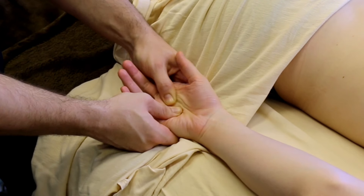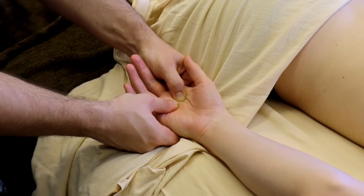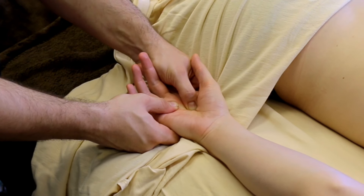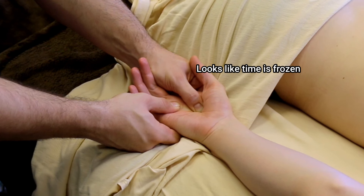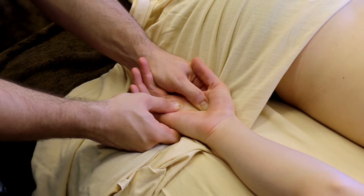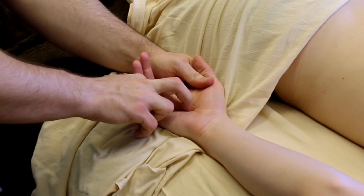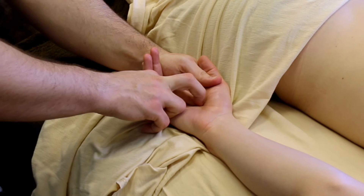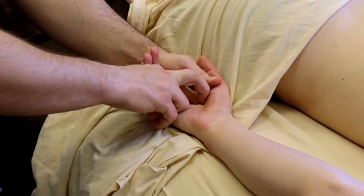This trigger point I'm holding here is right where the meaty part between your thumb and pointer finger meets up with the rest of these thumb muscles, and this is going to be so tender on so many people. I really like to spend a lot of time here — you can see how long I'm holding this spot — and it's going to create such a relief, such a nice feeling for the client once you're done with it, because their hand is going to feel so open and so free.